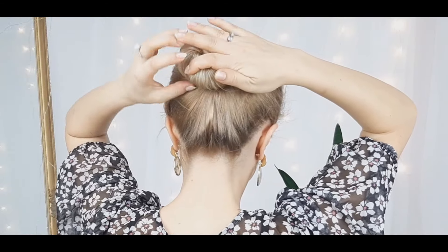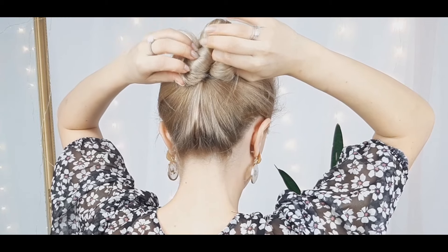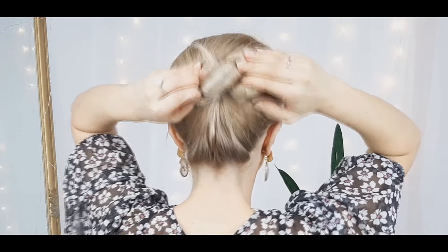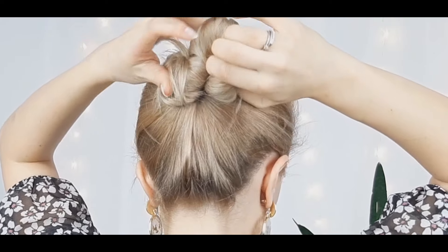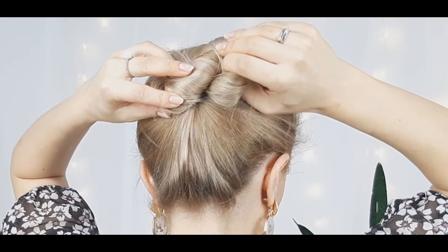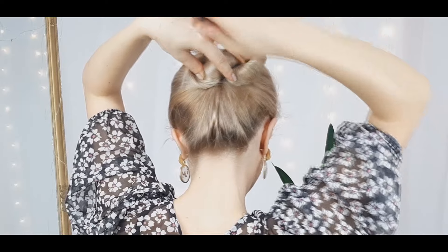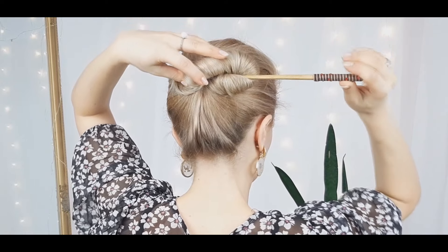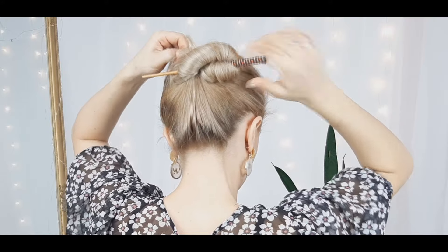Then we want to slide our wrapped section, as I'm showing, into two, creating this infinity bun. But make sure as you begin your bun to make it off-center, so our infinity sign will be right in the center.